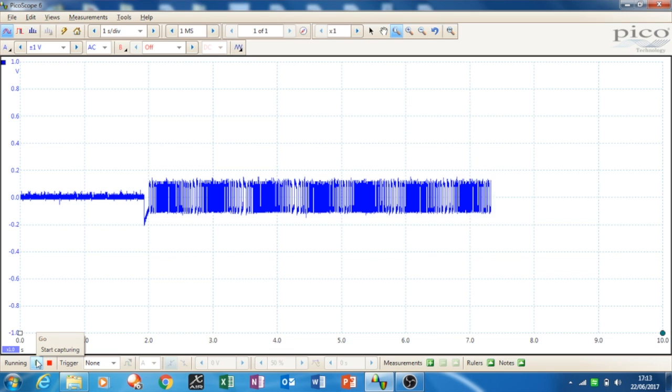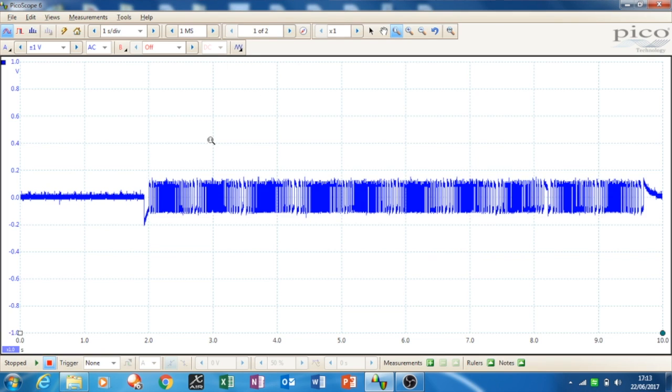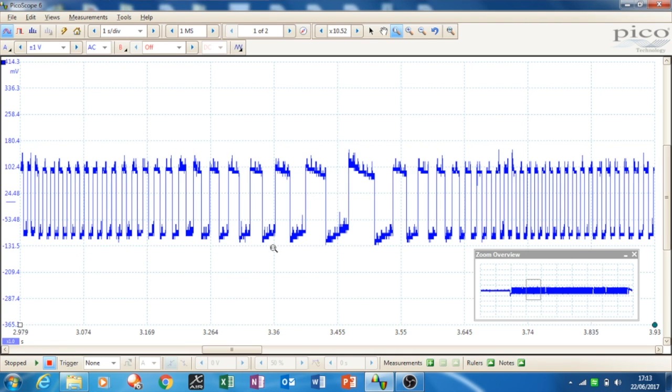I'll zoom in on the signal and show you what it looks like — it's about 0.2 volts peak to peak. It really should be measured with a current clamp at a very low range, but that's what the signal looks like.